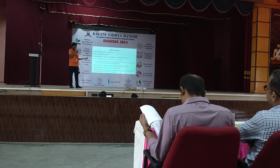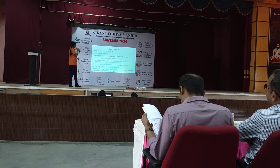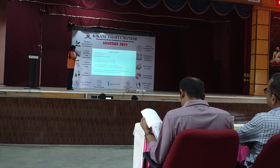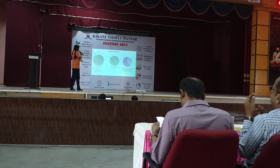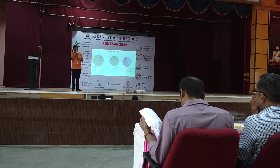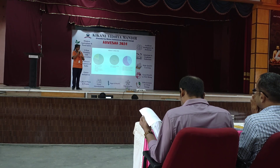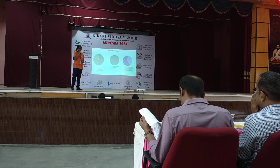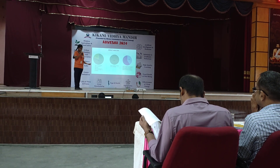I conducted a survey and questionnaire with a mushroom farm owner as well as the general public. The results show that 20% of people are aware of mushroom packaging through media and the internet, while 80% are not. And 100% of people are ready to be sustainable and take steps for it.